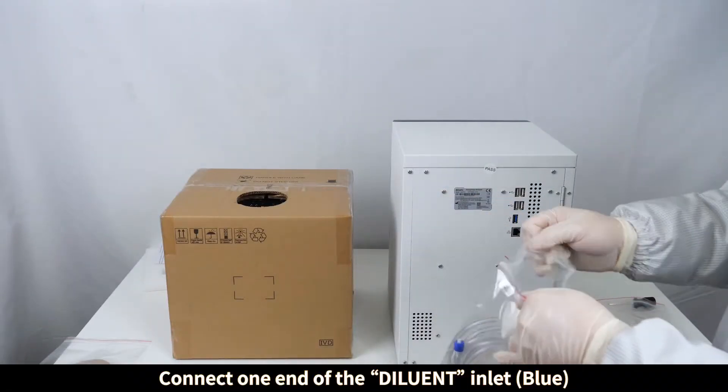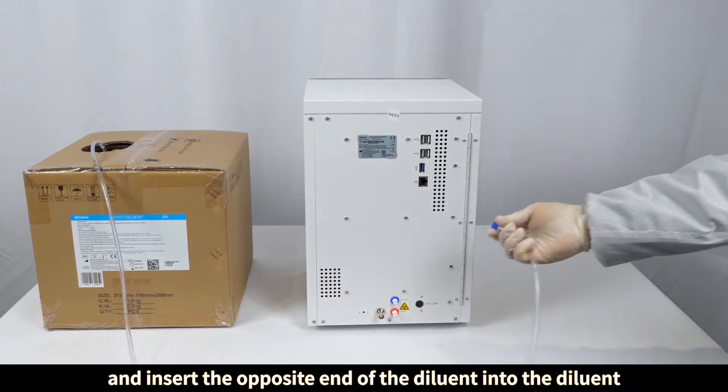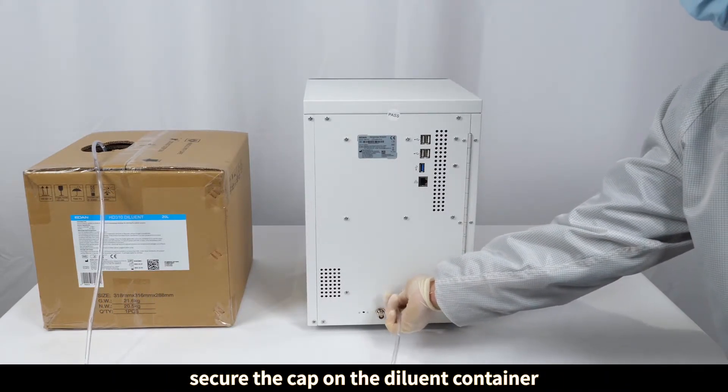Connect one end of the diluent tubing to the diluent inlet located at the rear of the analyzer, and insert the opposite end into the diluent container. Secure the cap on the diluent container.